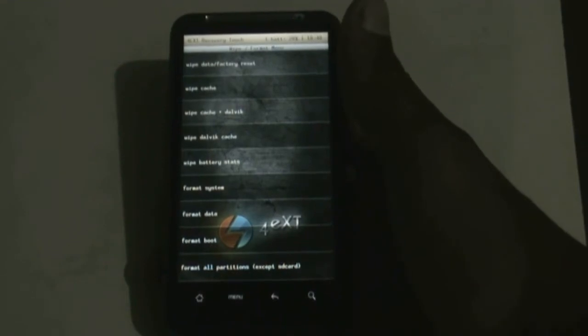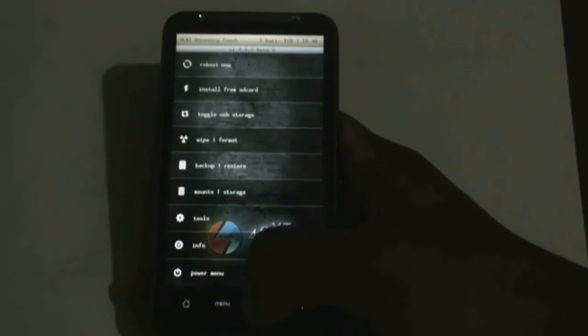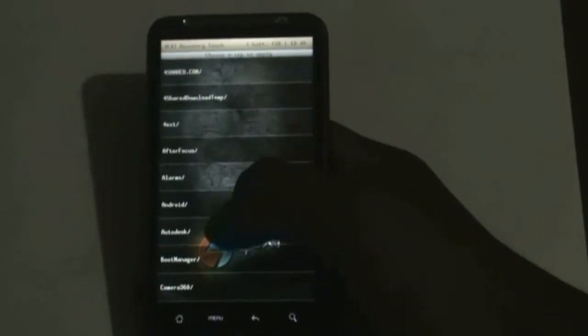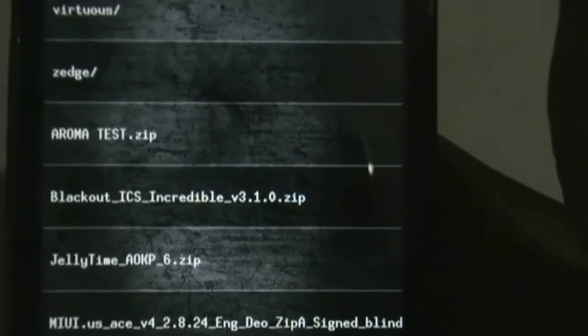If you are on a different recovery mode, you can find the wipe Dalvik cache option in the advanced menu — just do it. Now the full wipe is complete. Go back and hit install from SD card, choose from SD card, and navigate to wherever you have stored your ROM. Here it is — Blackout ICS Incredible version 3.1. Select it and click OK.